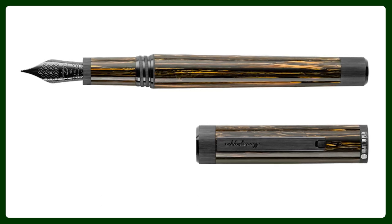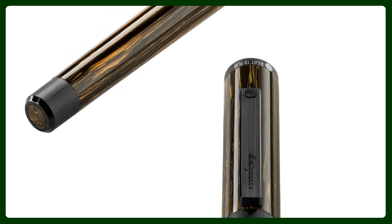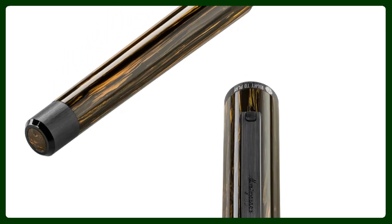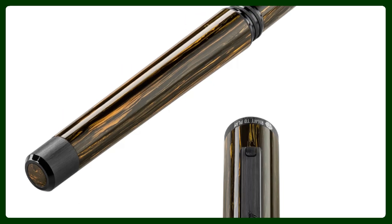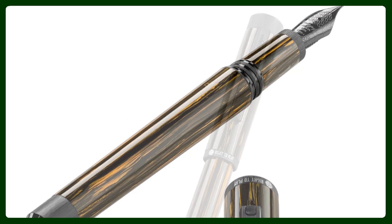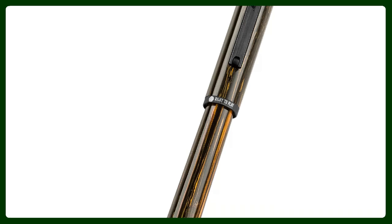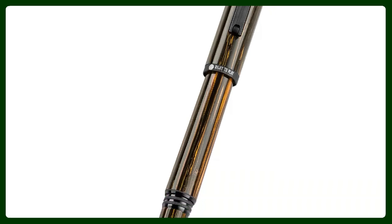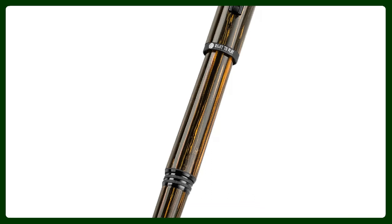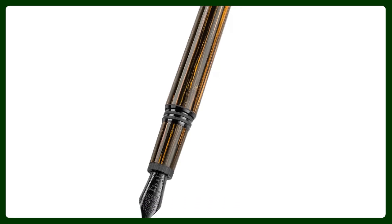All the proceeds from the sales of the Right to Play edition by Montegrappa support the current mission of the Right to Play organization, which is to improve access to education around the world — a really beautiful cause. The pen features a beautifully done custom blend resin by Montegrappa, with matching black steel details.